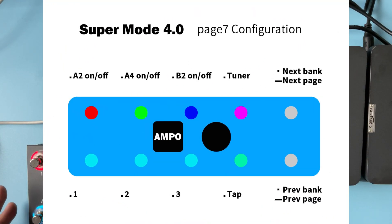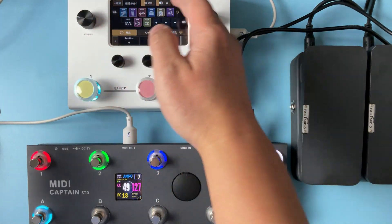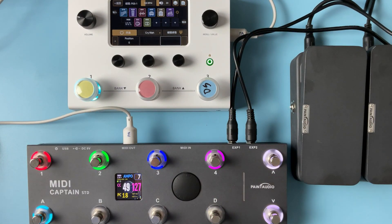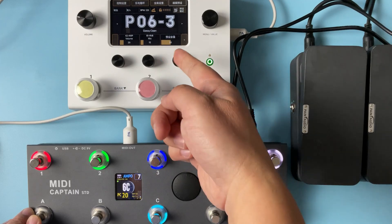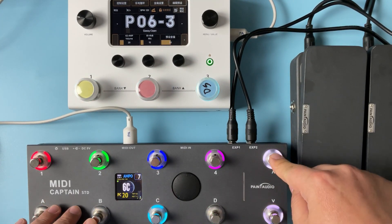Let's go to page seven - it's for the guitar effects, the Emperor 2 Stomp from Hotone. This device is very cool and the control function is just like this. For example, ABC is for the position in the current group: one, two, three, ABC. And let's go to the next group.